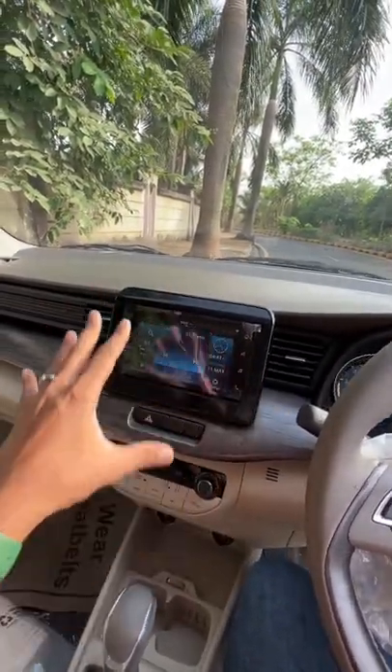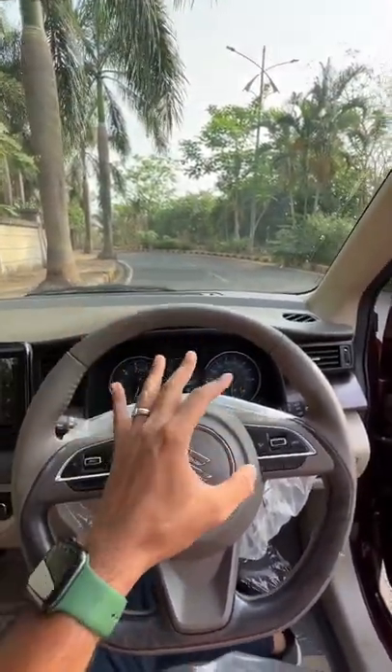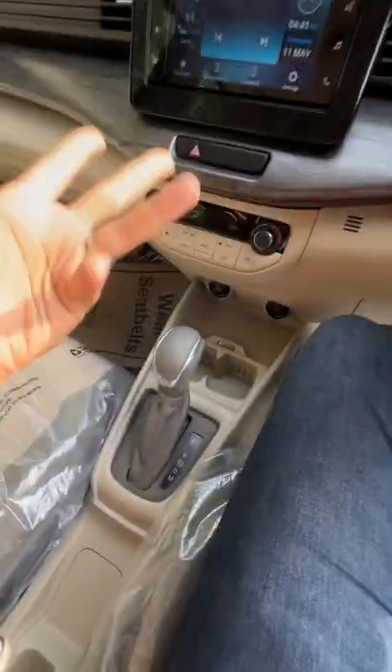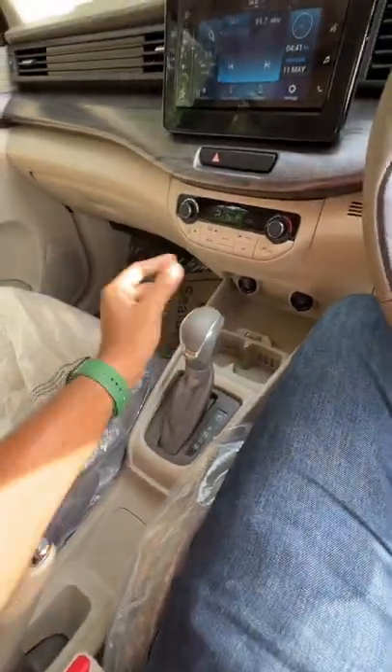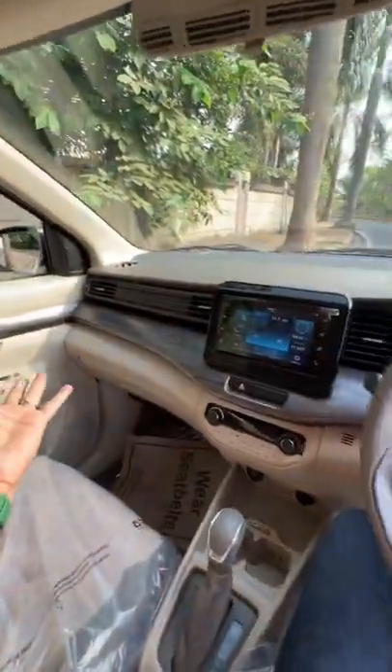It doesn't have anything exciting inside as such, and an auto-dimming mirror should have been given at this price point. The price of the car is 15,08,000 rupees. This is the top-spec automatic, which, by the way, now gets a 6-speed torque converter unit — earlier it had a 4-speed — so some good improvements.